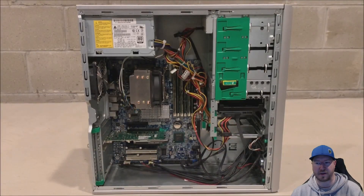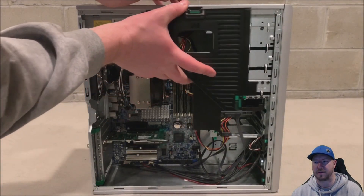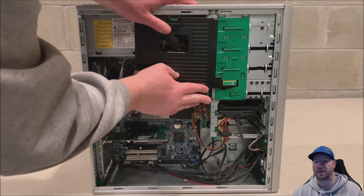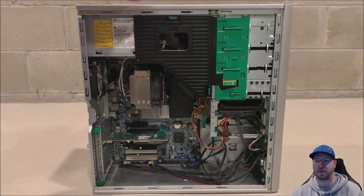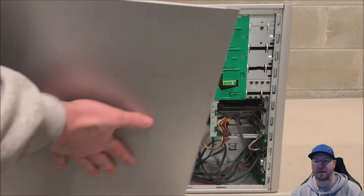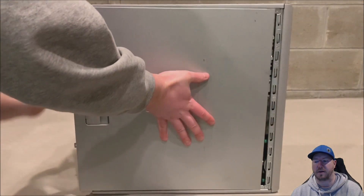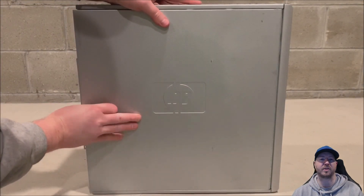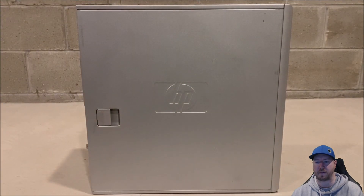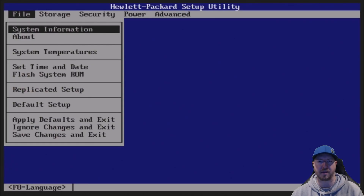Maybe you don't need 48 gig of RAM — install as many modules as you need. Typically you're going to install 2, 3, 4, or 6 modules. We're going to put our plastic shroud back on, put our side panel back on, and then boot into the F10 setup just to verify that all of our memory modules were installed properly and that the system is recognizing the memory.